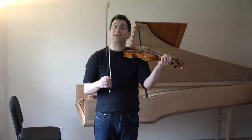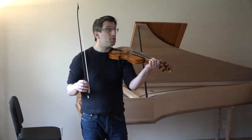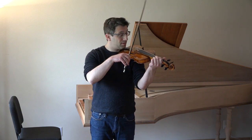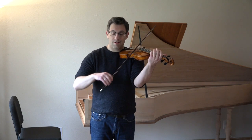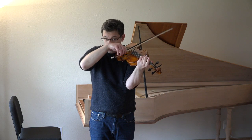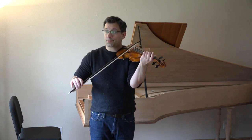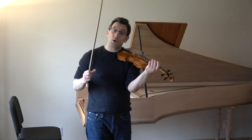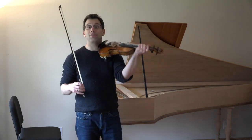Here's a quick sound comparison between the Baroque violin and the modern violin, now that you've seen them. So that's a Baroque violin. Here's a modern violin.